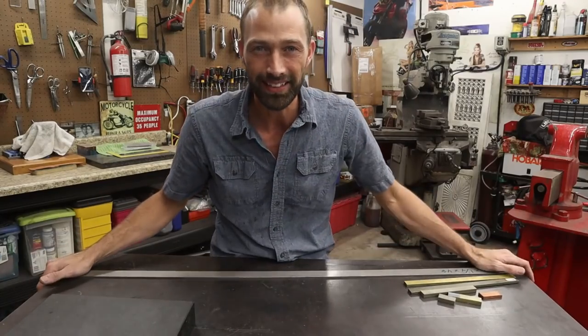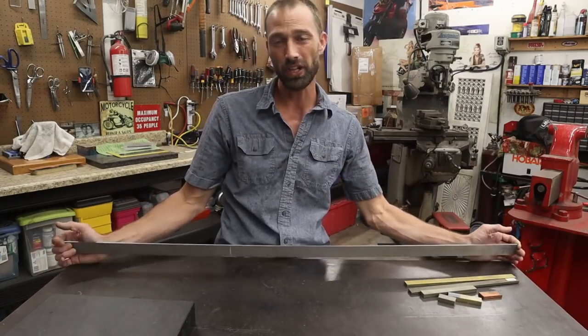Hey guys, welcome back to my channel. I'm Aaron with Ailey Knives, and tonight we're going to try to perfect our grinding.